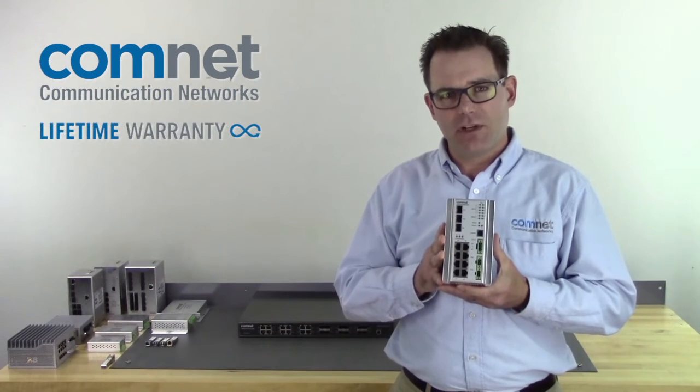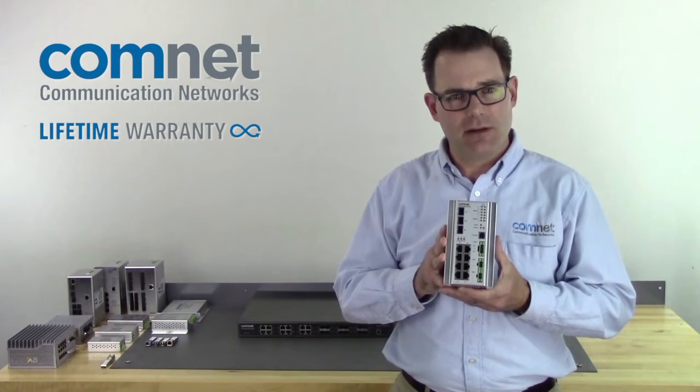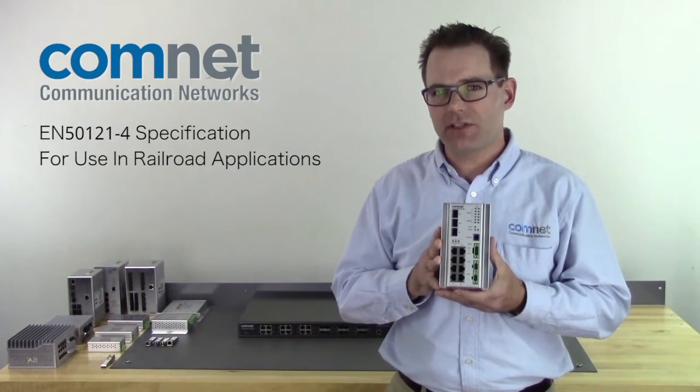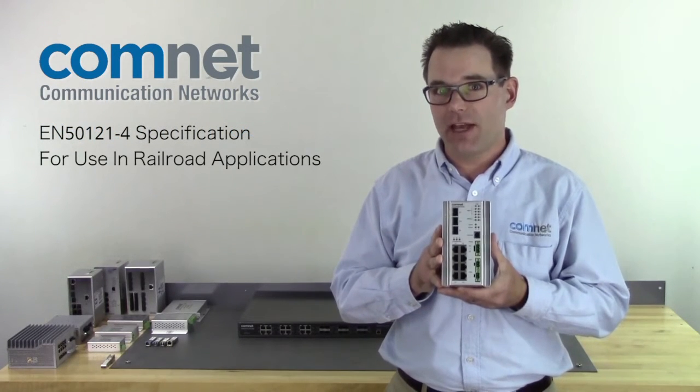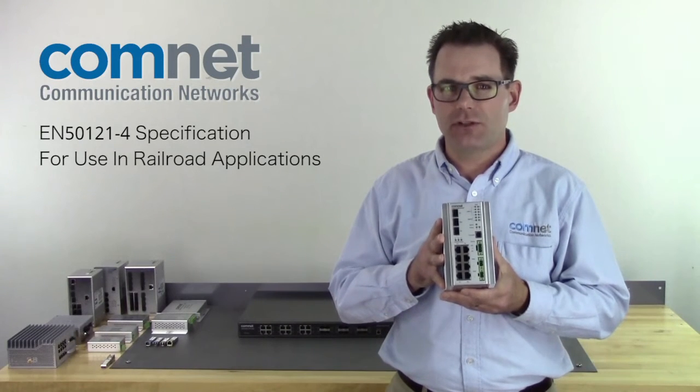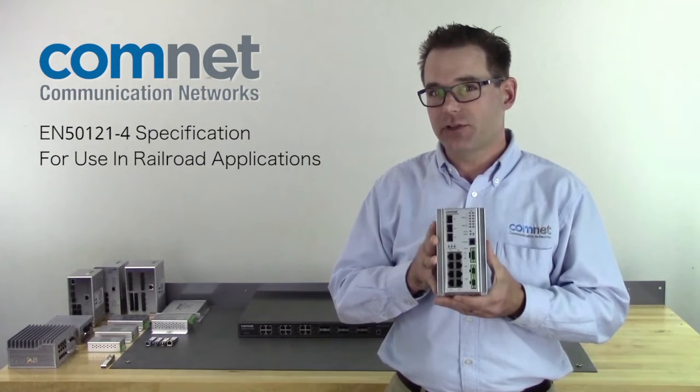These will carry the same lifetime warranty as all of our hardened products at ComNet, but we'll add in the EN 50121-4 specification for use in railway applications. All these new models will have the same robust management features you're used to from ComNet, but adding in a couple of key features.